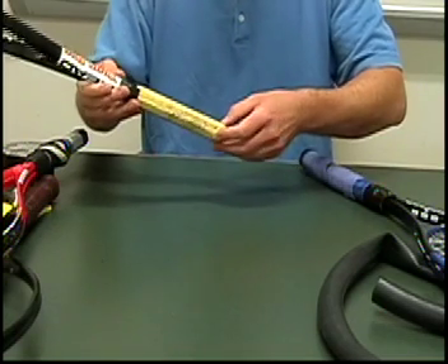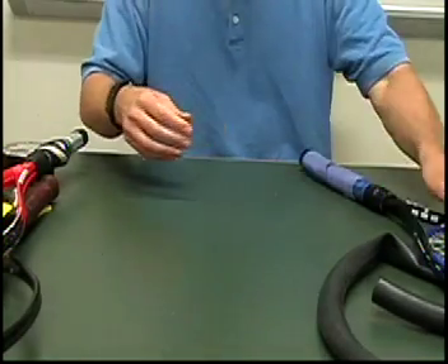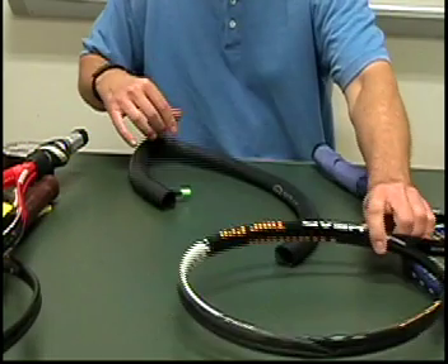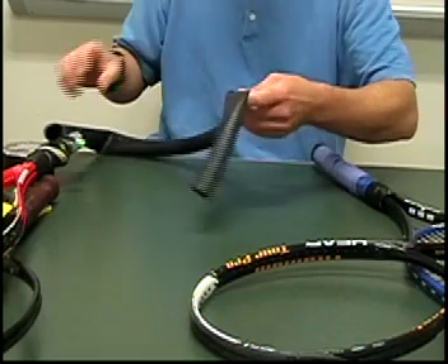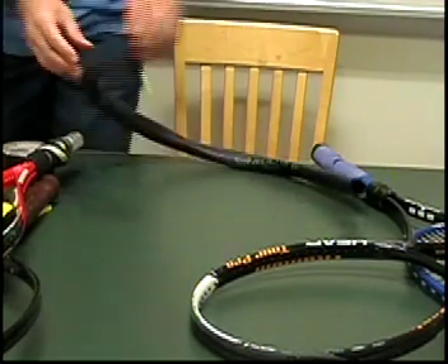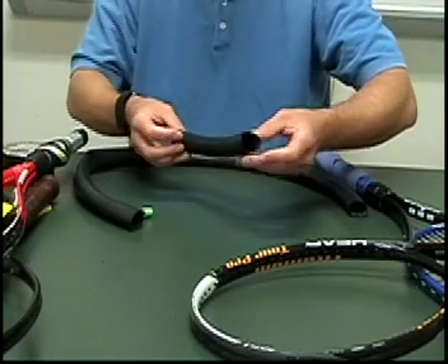Now with the plastic end off, I'm going to put a rubber tube on. This is an inner tube, and you can cut a piece of the inner tube. I have a piece over here — cut a piece about this size.